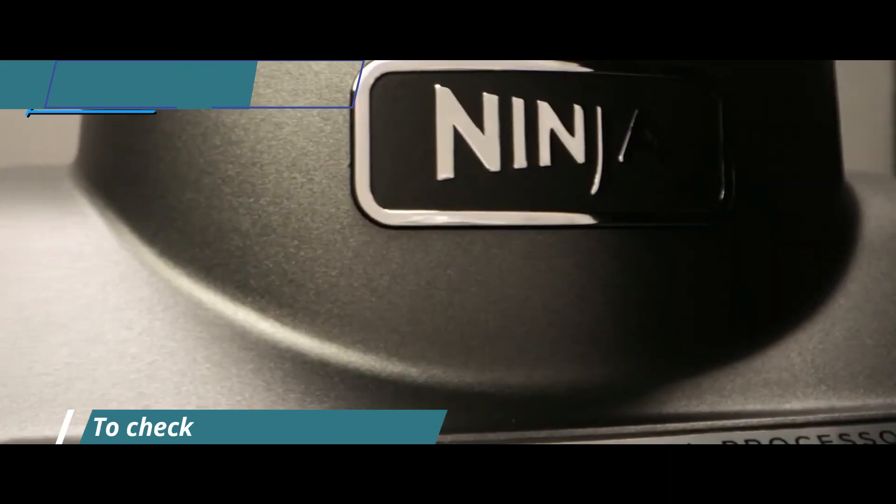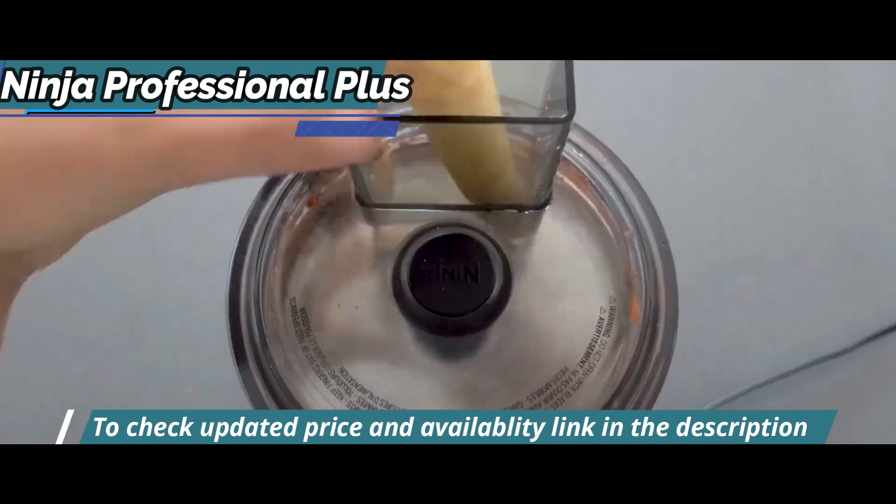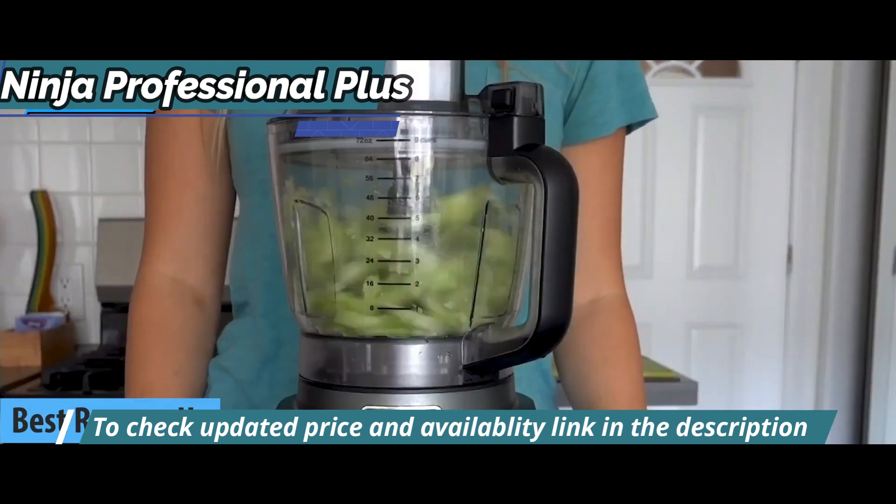Next, we present to you the Ninja Professional Plus Food Processor, which is merited as silver medal and earned the title of runner-up for best food processor in 2023.